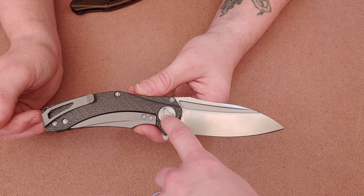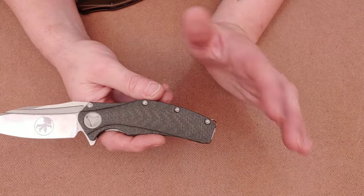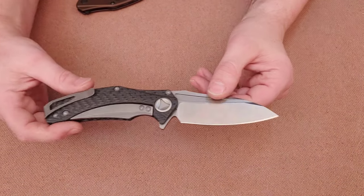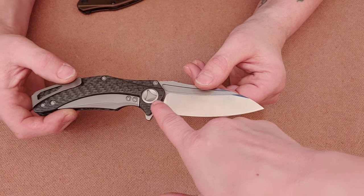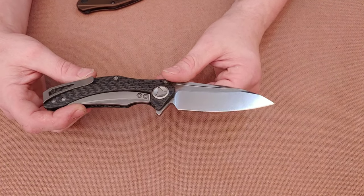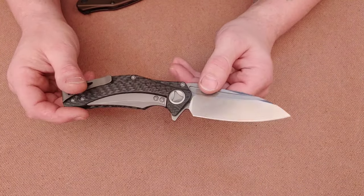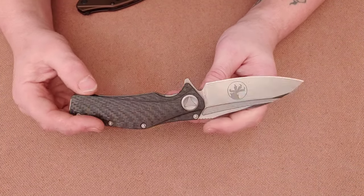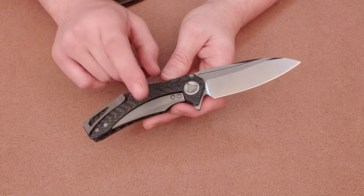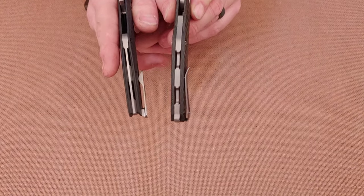For anyone in the comments who knows a lot about Microtechs — it looks like you need a different tool to unscrew the pivot than you do for the rest of the hardware. Do they send two tools, or do you just send it in? The small hardware appears to be the same across the board, including on the lock bar.